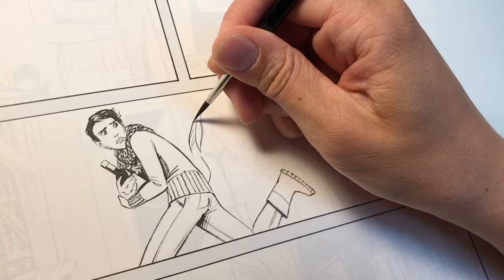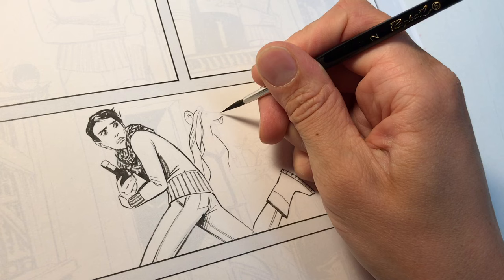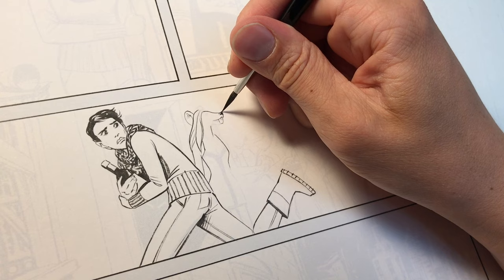I start with the panel where Kate is fleeing the party with a bottle of wine. As you can see I'm inking the rat lady behind her with thinner line weights than I used on Kate. This helps establish atmospheric perspective.